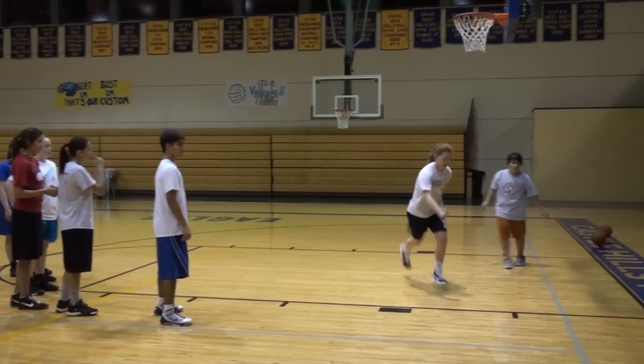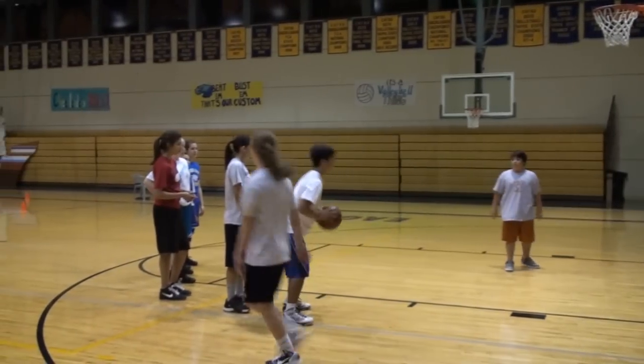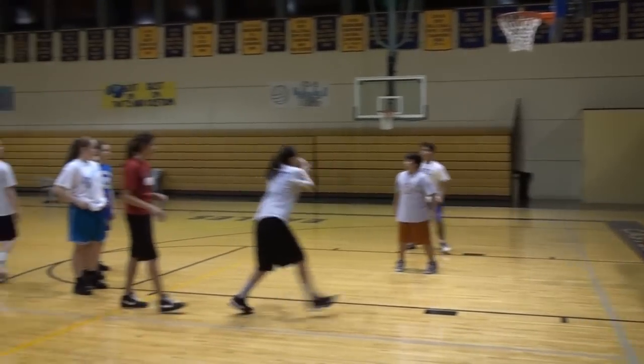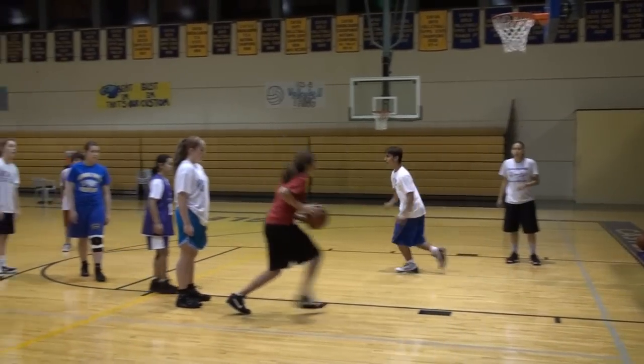Mallory's got to rebound that one too. Dre's got the next one. Teach him to go quick — teach him to move quickly. Stay there for that one too, Dre. Now pass. Good. Here we go. Stay, Mark. Stay, Mark. Good, we're moving. Right, left.